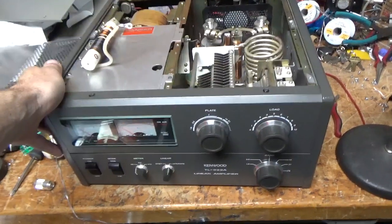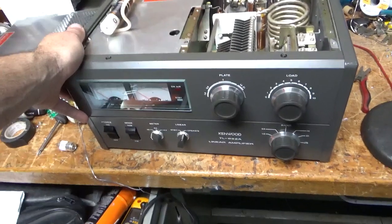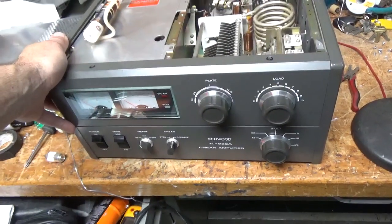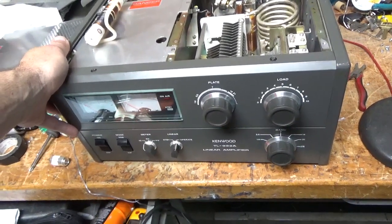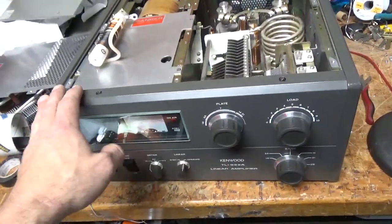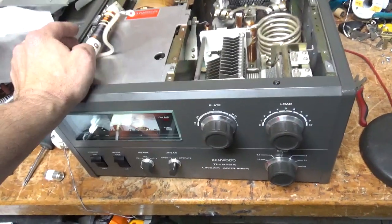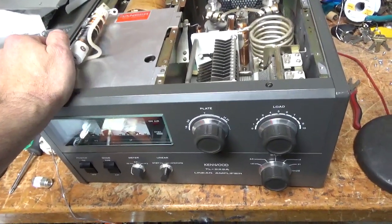Hey everybody, AmpRepairGuy.com, 203-892-4119. So we have a TL922A here. I think I have five 922s here right now. So I love this amp. This is my favorite amp. I've worked on almost 700 of these now to date, so I have a lot of experience with this amplifier.